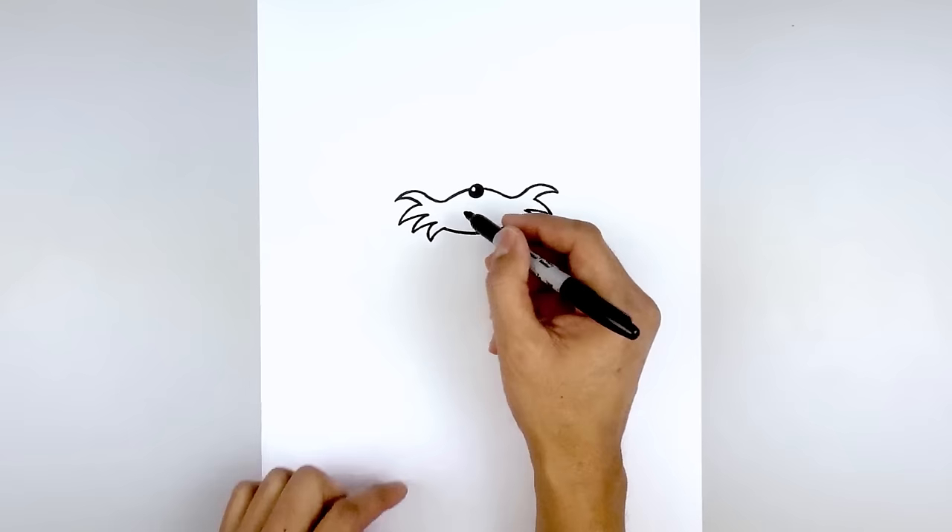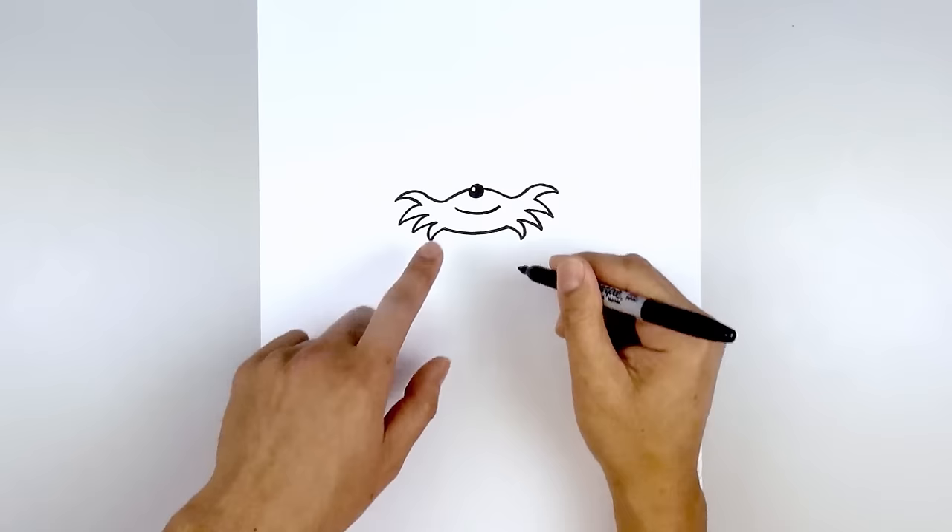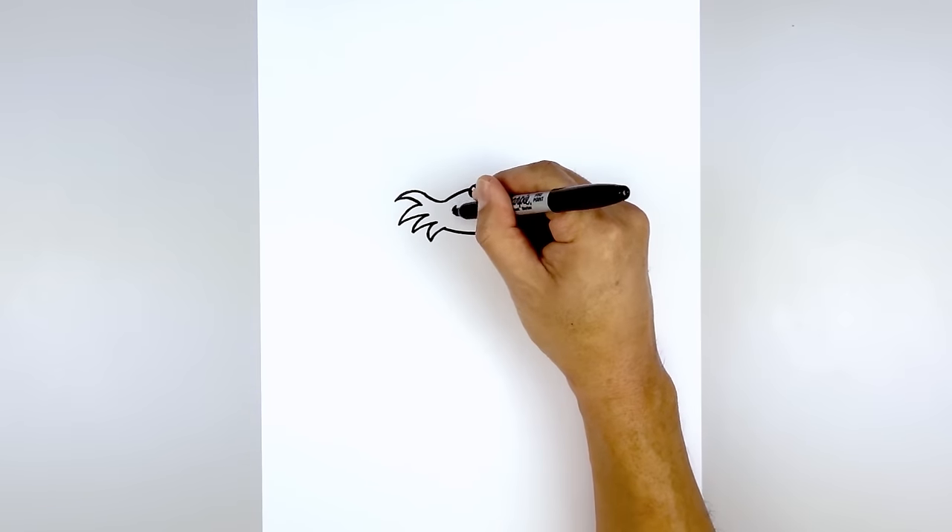Let's move back up and draw on the mouth. Starting from the left side we're going to curve down and then up. Now on the ends of the mouth I'm going to add a small bracket.